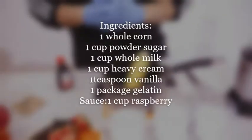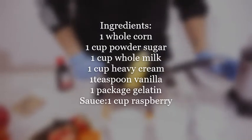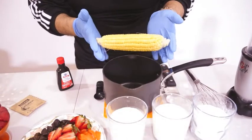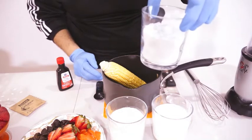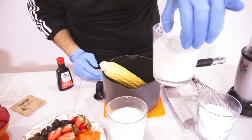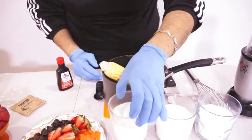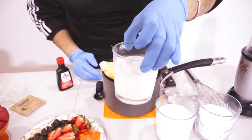Alright, so these are the ingredients that we're gonna need in order to make the corn panna cotta. Estos son los ingredientes que vamos a ocupar para hacer el panna cotta de maíz. One whole corn, un maíz entero. One cup of powdered sugar, una taza de azúcar en polvo. One cup of whole milk, una taza de leche. One cup of heavy cream, una taza de crema pesada.